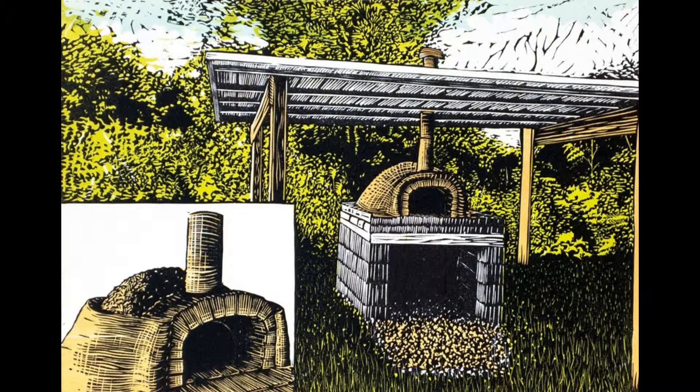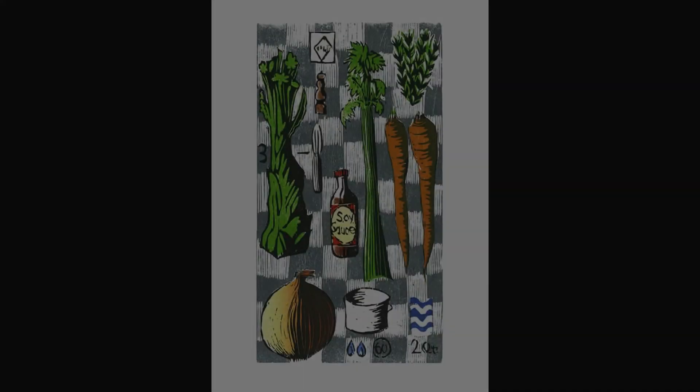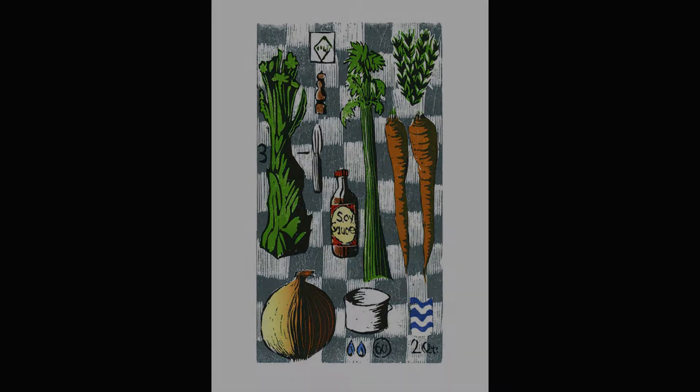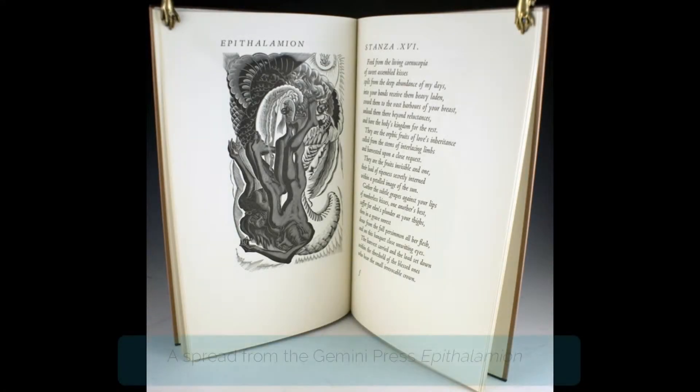Ultimately, Hugh Stanton invited me to print some of his own wood engravings and even trusted me to clean up the cuts in some of his lino blocks. And later, he gave me the metal type he'd used to print his own Gemini Press books.